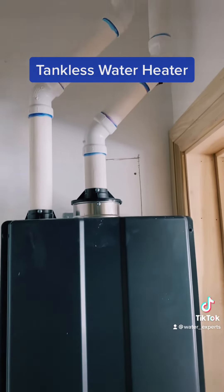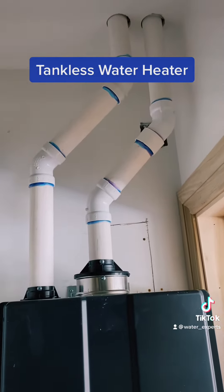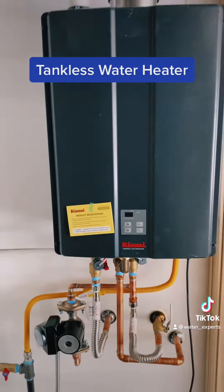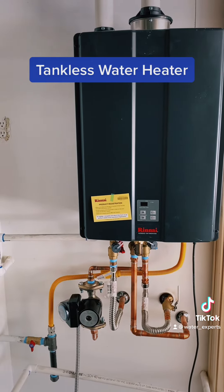Here's our exhaust and intake for the water heater, and that's pretty much it. We've got that Rinnai tankless water heater — really good.